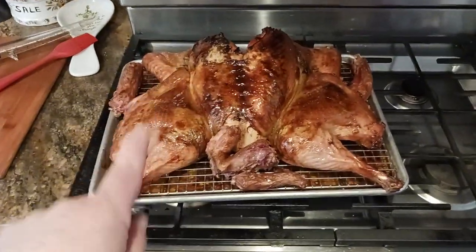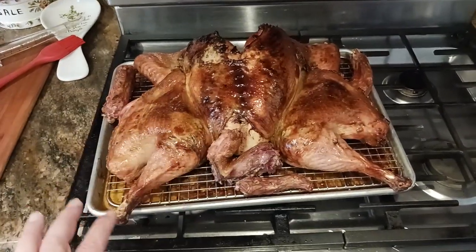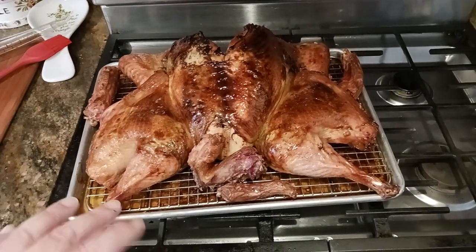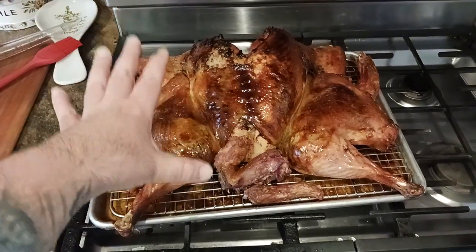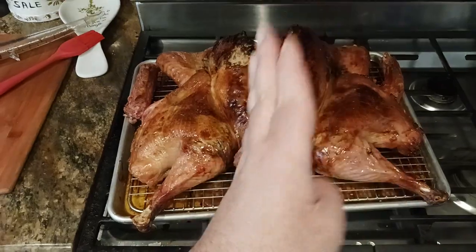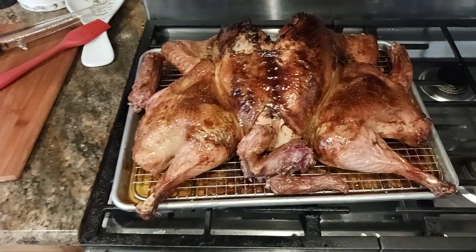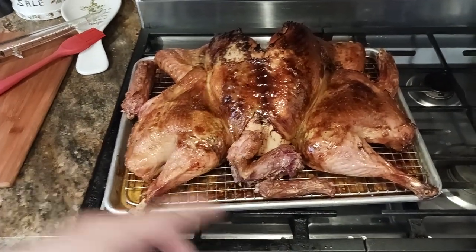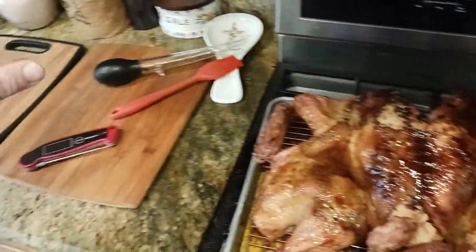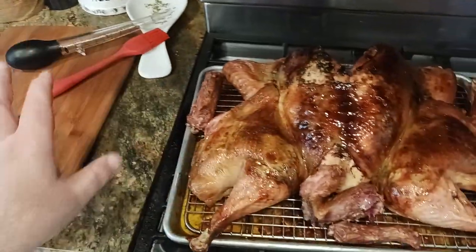I don't want to tent this — I don't want to put any tinfoil or anything because what's going to happen is the skin is going to get soggy and it's going to steam and it's just going to ruin the whole thing. So you just want to leave it uncovered like this for half the time that it took to cook it. Since I cooked it for one hour and 10 minutes, I'm letting it rest for about 35 to 40 minutes before I start carving it, which is going to be a whole other video.